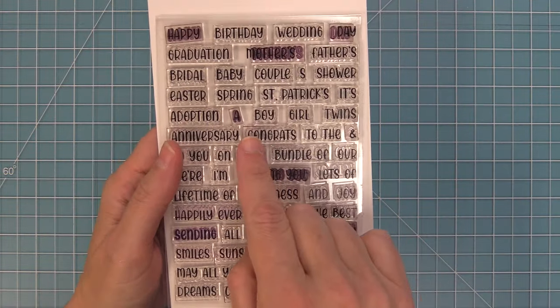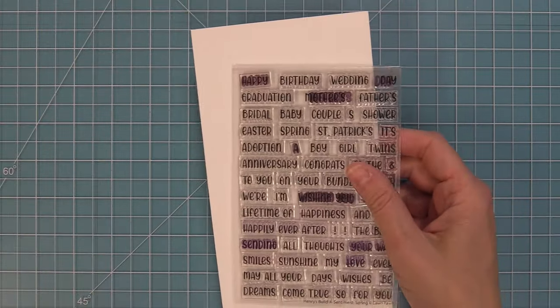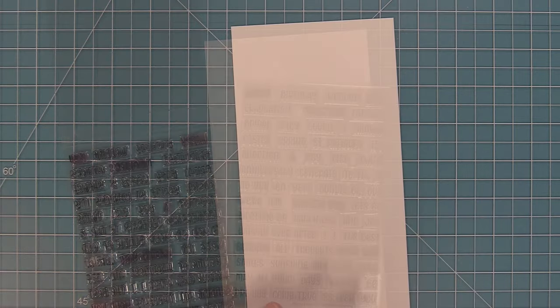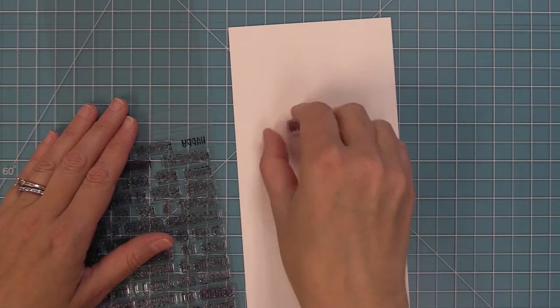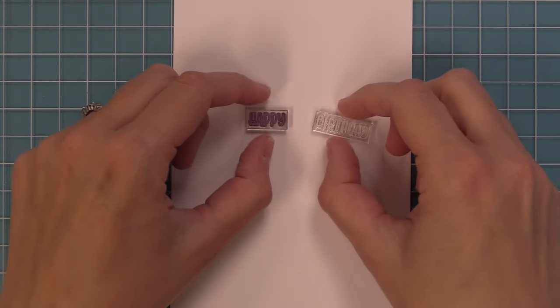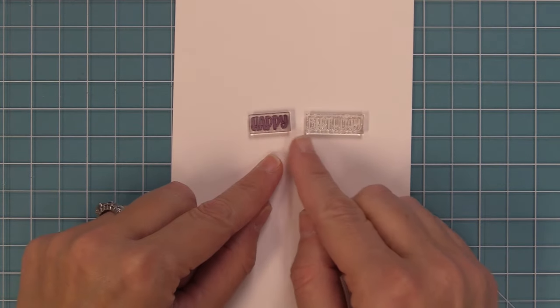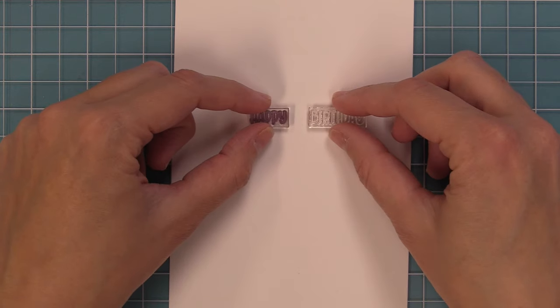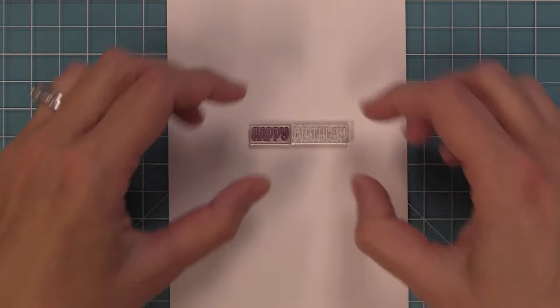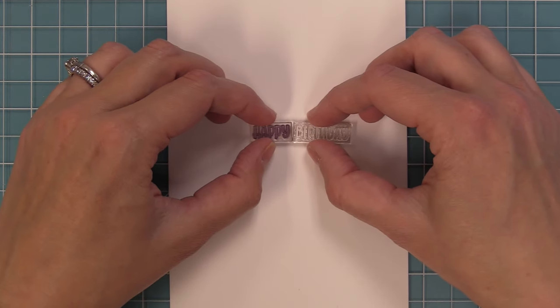This set is filled with a ton of mix and match sentiments that help you make a bunch of awesome sentiments perfect for springtime. We wanted to show you exactly how to do this. You'll see I'm going to peel off two of the words which are going to spell out 'happy birthday,' and these are made with the same exact size rectangular base so you can line them right up to create your phrases. I love how easy this is to do.